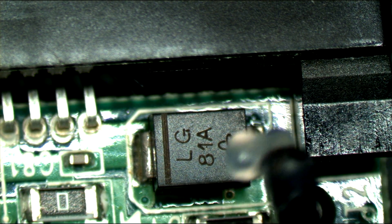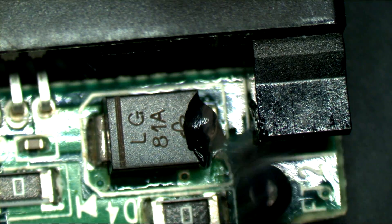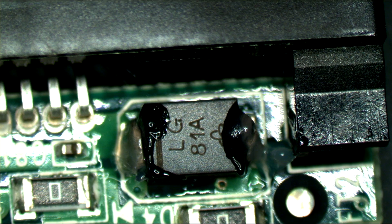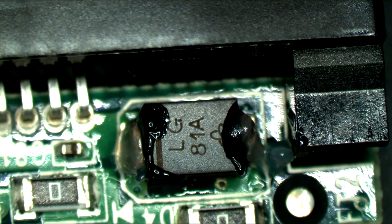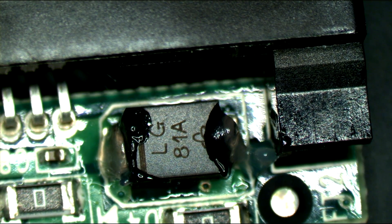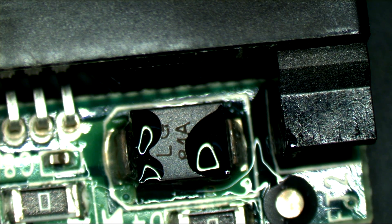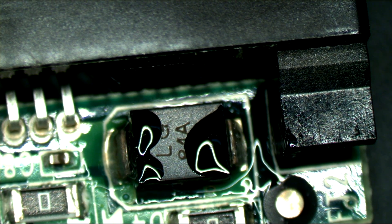I'm just going to add some flux here. For those of you that don't have a hot air station or something similar, you can just use a soldering iron to remove it. I'm going to use hot air to remove this — but if you don't have a hot air station, you can use a soldering iron and just poke it away. Actually, I'm going to use the hot air station — it's easier. There we go.